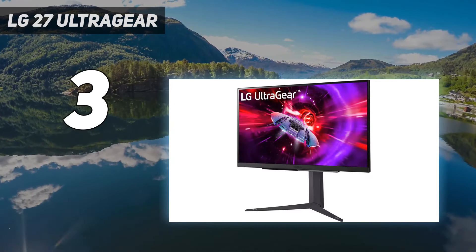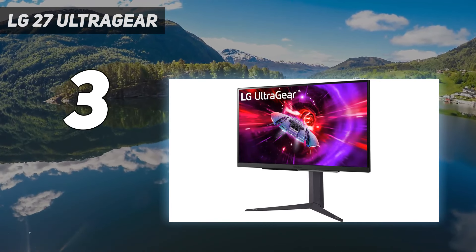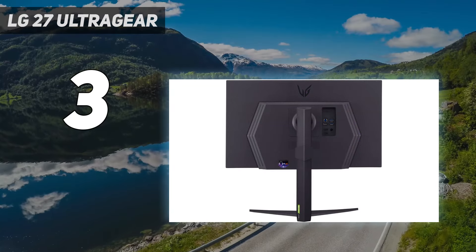If you want a monitor with better ergonomics, check out the Dell Alienware AW2723DF, which has an overclock to 280Hz, but costs more and doesn't support HDMI 2.1 bandwidth.